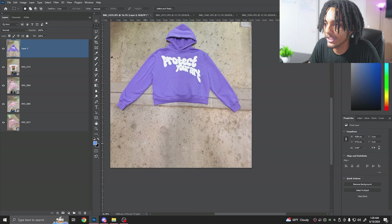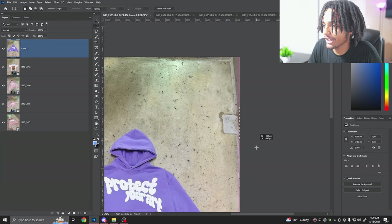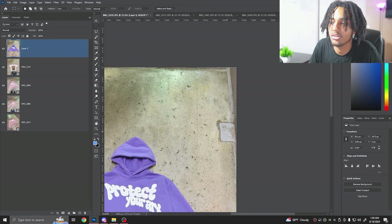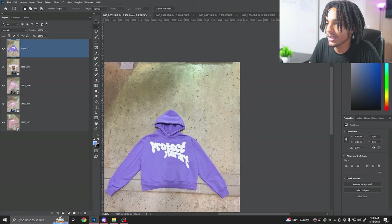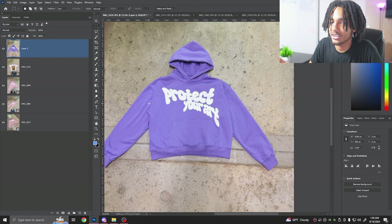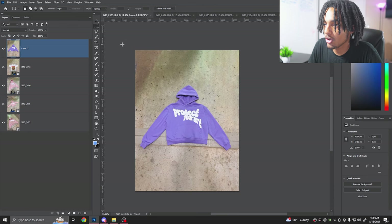This is what I mean by editing photos to get the correct background. You can also Content Aware the whole floor section to make it look like one constant background throughout. The good thing is, even if you couldn't go to the garage, you could literally just cut out the hoodie, delete the background, add your own background, take PNG mock-up pictures, and place them on the same background.